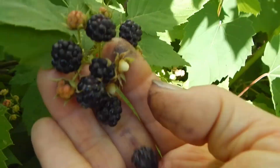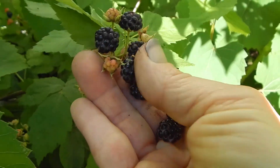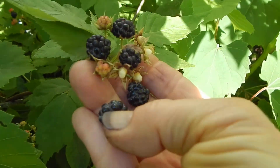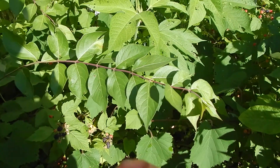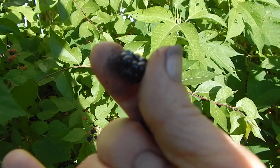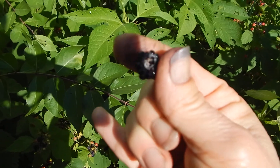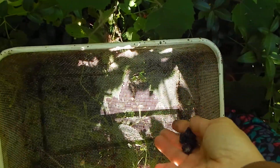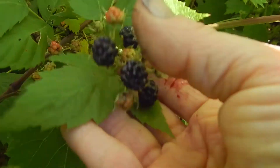When they're ripe, you can just touch the edges of them and push them forward into your hand and they just roll off. See, they have these little cup holes inside of them — they literally just rock right off. Sometimes I'll just hold the basket under them and rock them right off into the basket. See how easy that is?